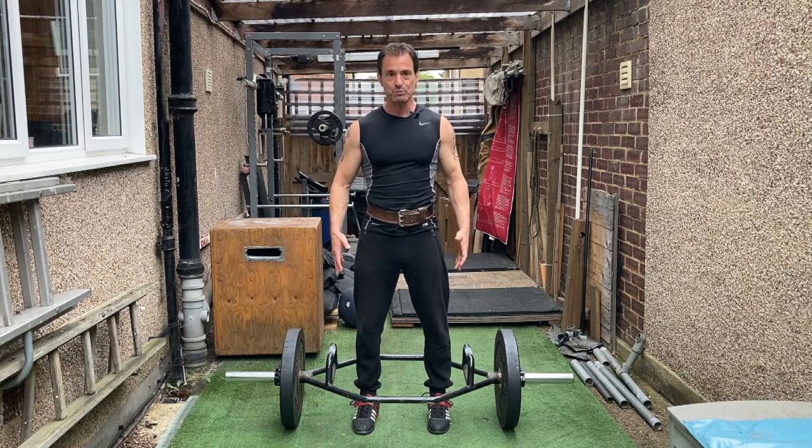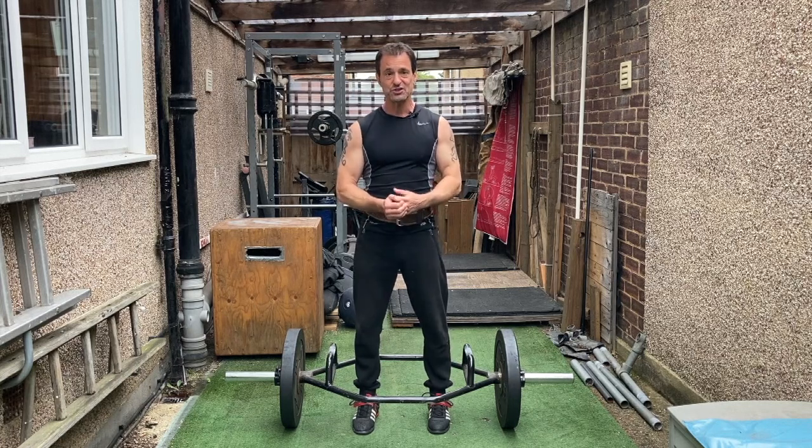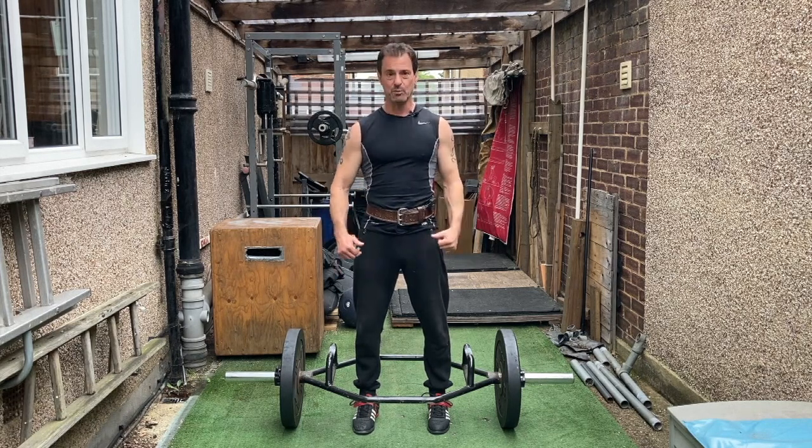This is pretty much a one-stop shop for me as far as those things are concerned. The beauty of it is you can do this exercise just once a week and reap the benefits. Not only that, I find it much easier and safer to use than a conventional Olympic bar doing a deadlift, for example.